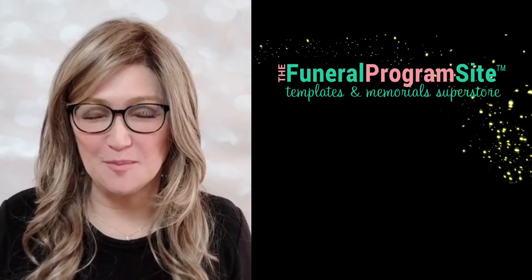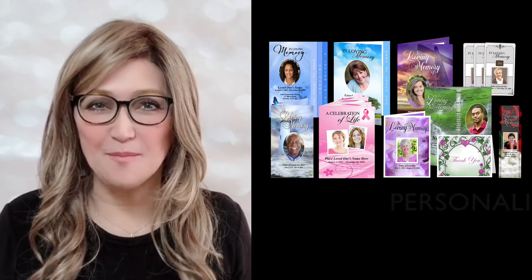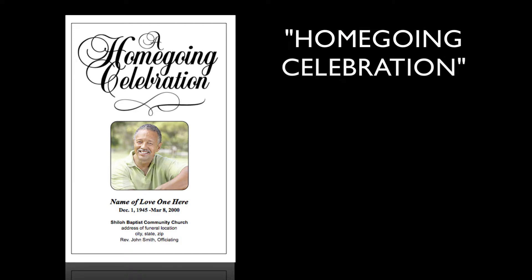Hello and welcome to the Funeral Programs site, home of the largest selection of DIY templates, printed memorials, and personalized and loving memory keepsakes. In this video, we're going to take a look at our DIY Funeral Program Template we call Homegoing Celebration.